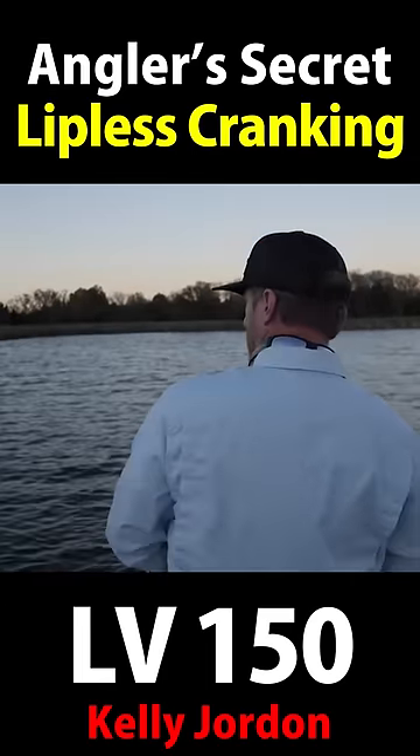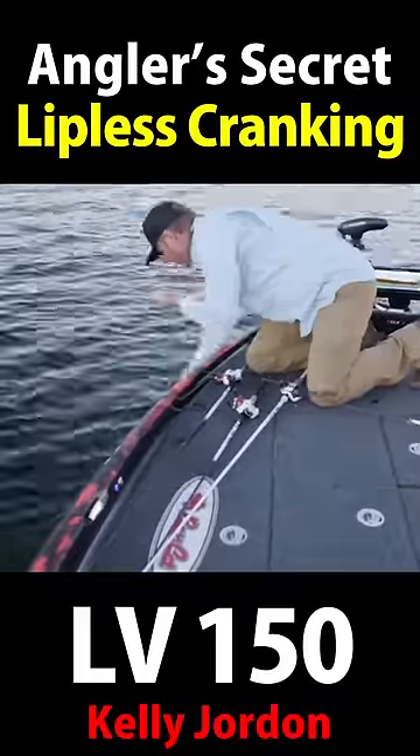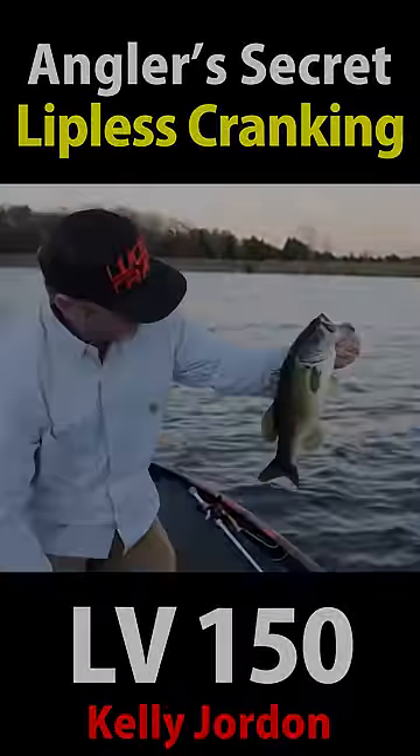There's one. The 150 really shines covering water — and there we go. That's a nice fish. Chunk. Right on the money. Nice little chunk. Beautiful.